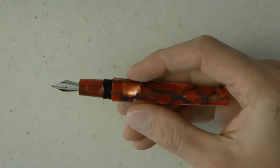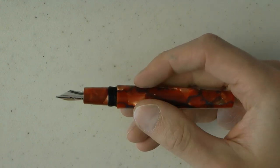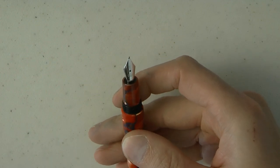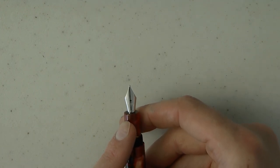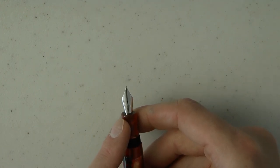The cap unscrews. Then we have the section — not the world's longest section. This looks like a number 5 nib to me, but it's sometimes hard to see that in isolation. So let me just take out this ASC pen — yeah, that is a number 6. So the Krone nib must be a number 5. This is an 18 karat gold nib, it is medium, and it's supposedly semi-flex. We shall put this to the test. The crown logo is on the nib.